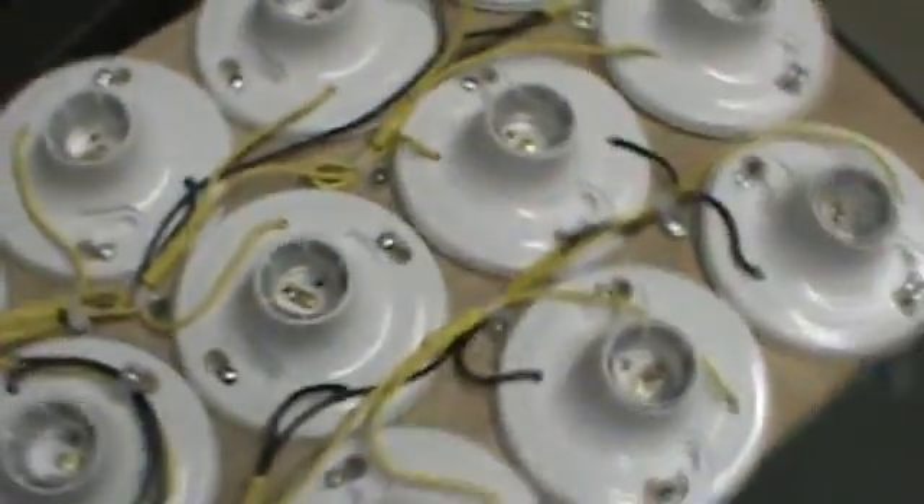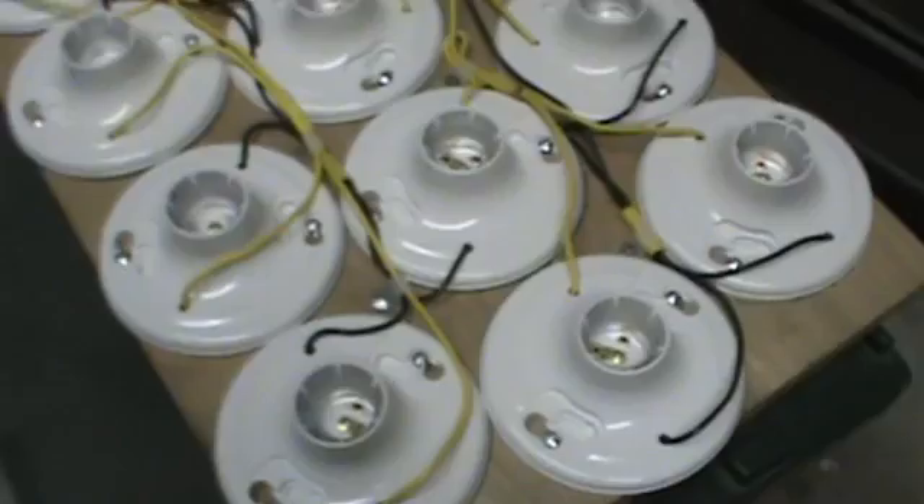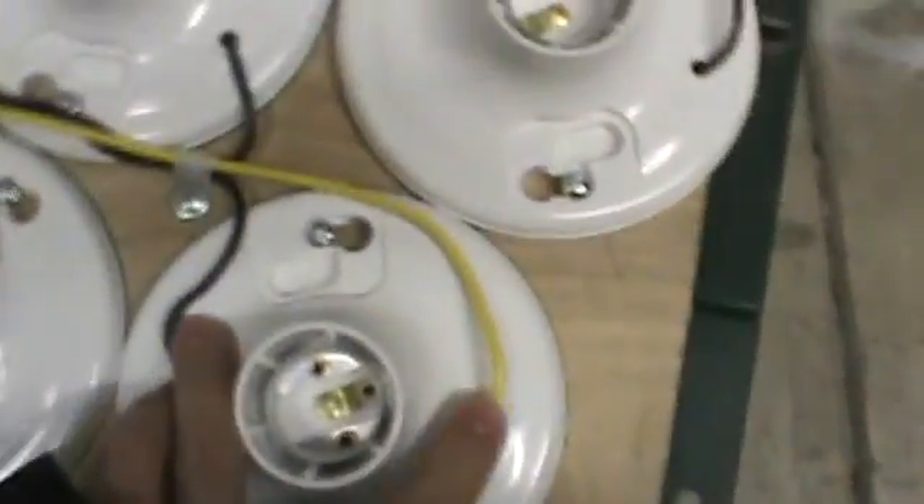What is up YouTube? HitechLab here showing you my ballast board. It's actually quite simple — you can do it yourself. Essentially what you have is these light bulb holders, which I drilled two holes in for the wires to come out. Here is a better example: there's a two, and then this one's black comes in, and then there's a crimper. All these light bulbs are in parallel right here.